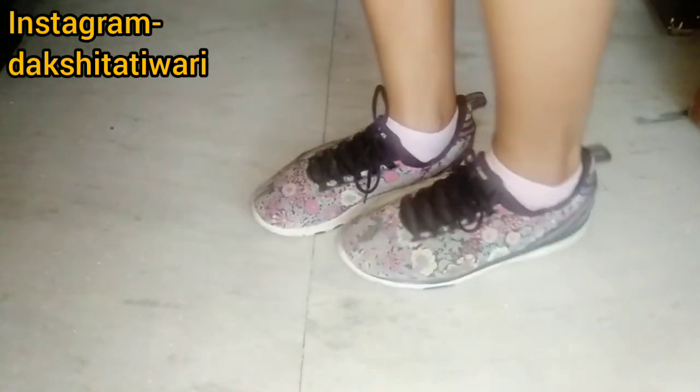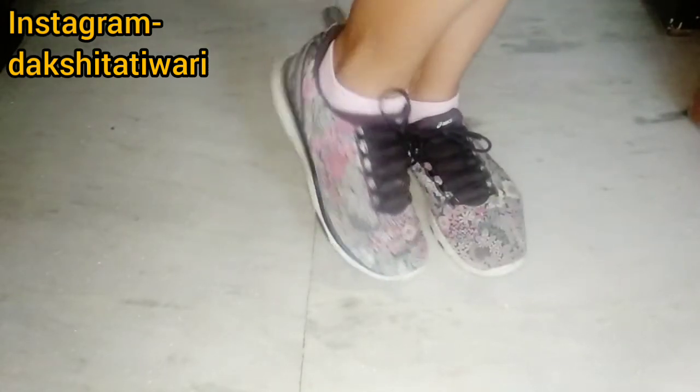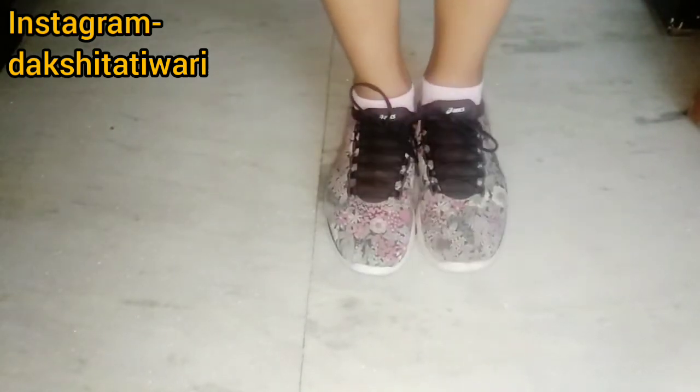You can wear no-show socks in normal shoes — they look very light and give a nice texture to your style, and it looks good overall.